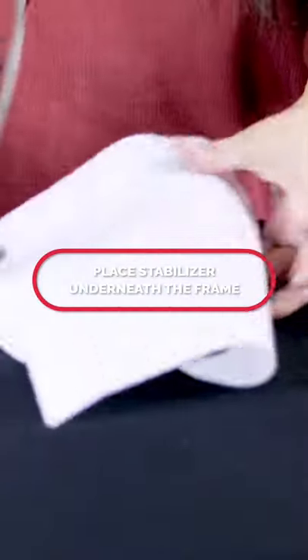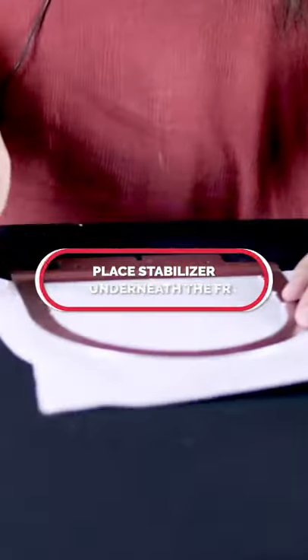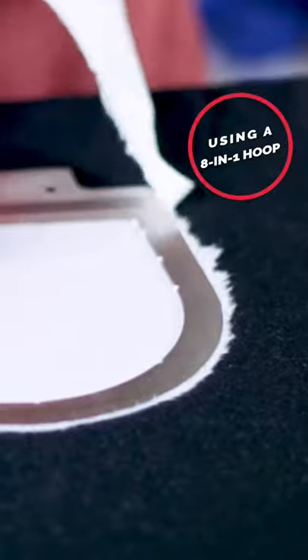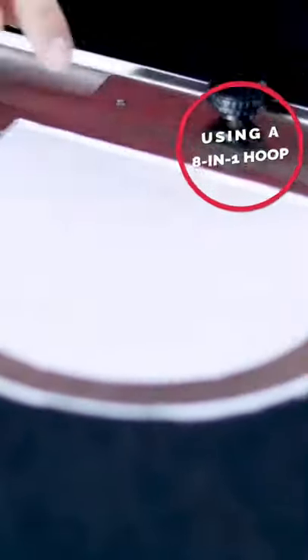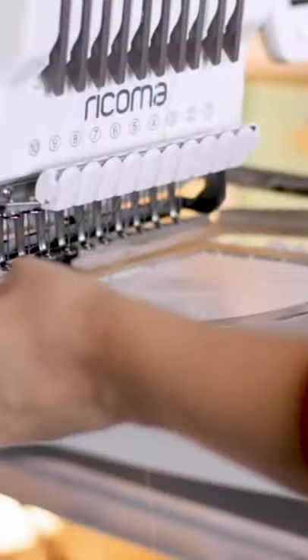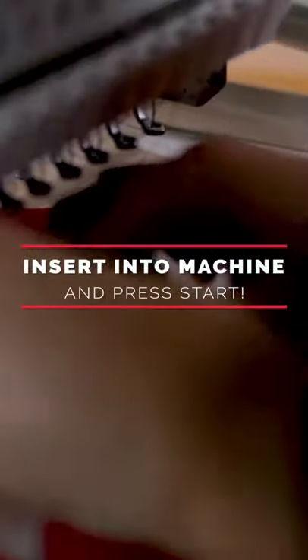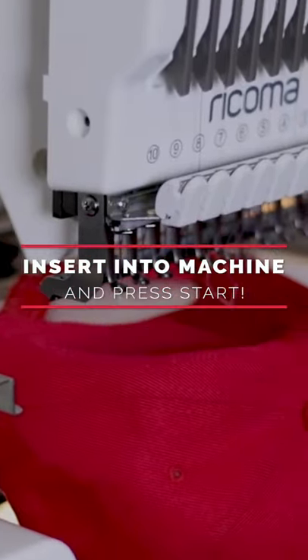I'm essentially just grabbing the adhesive stabilizer and placing it underneath the frame, and then I'm going to rip it off. All we have to do next is just insert it into this master bracket. Now I can go ahead and put this in the machine and press start.